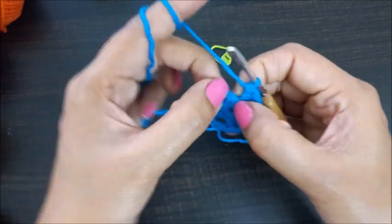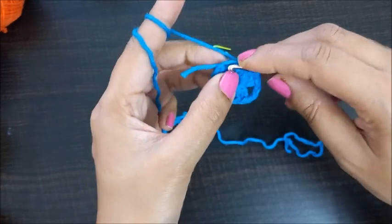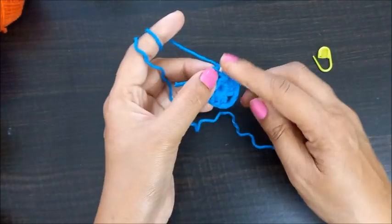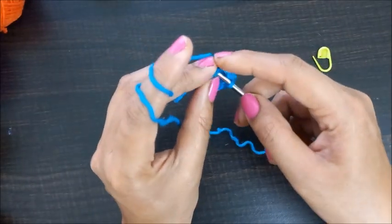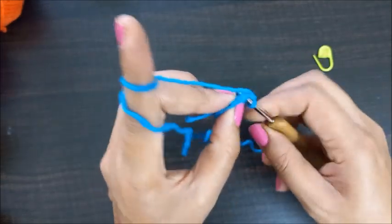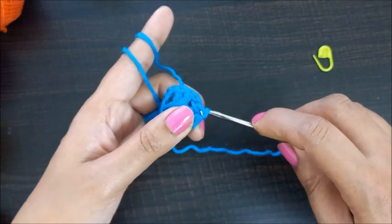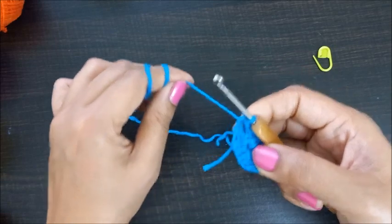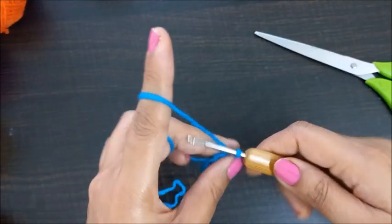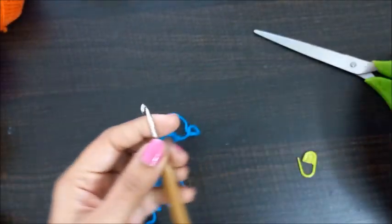Now we'll find the third chain — one, two, three — and we'll make a slip stitch here. Just insert the hook, pull the yarn from one and pull it from the other one — that's your slip stitch. Now we'll just make one chain and cut the yarn.